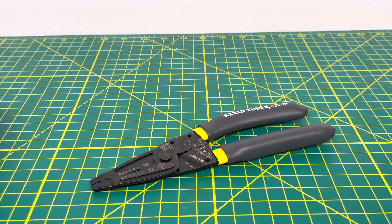Welcome to the Tool Review Channel. Today we're taking a look at the Klein Tools Long Nose Wire Stripping and Crimping Pliers. The model number for this is 1009.